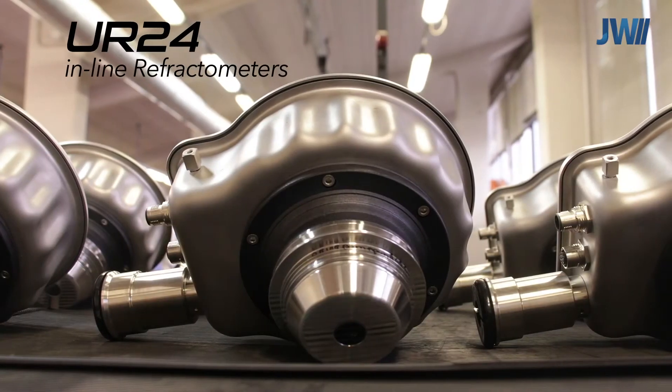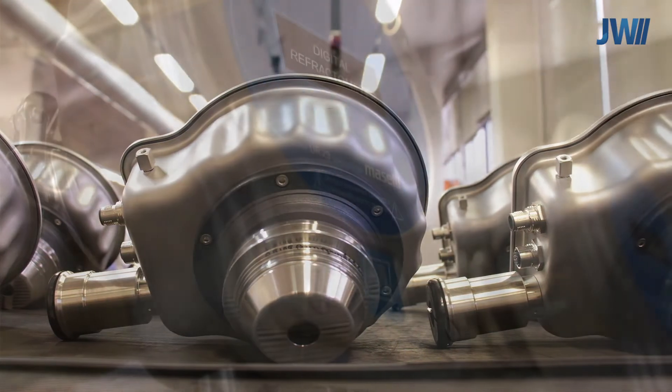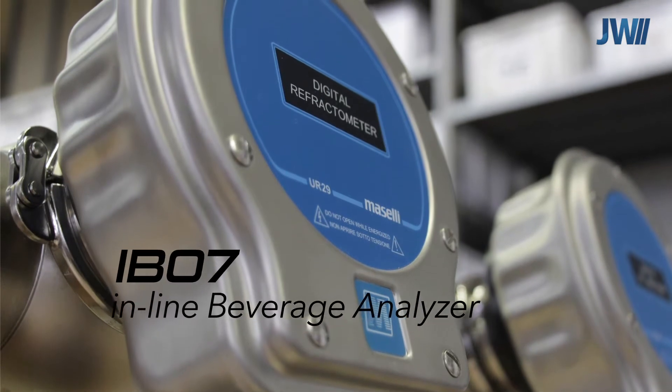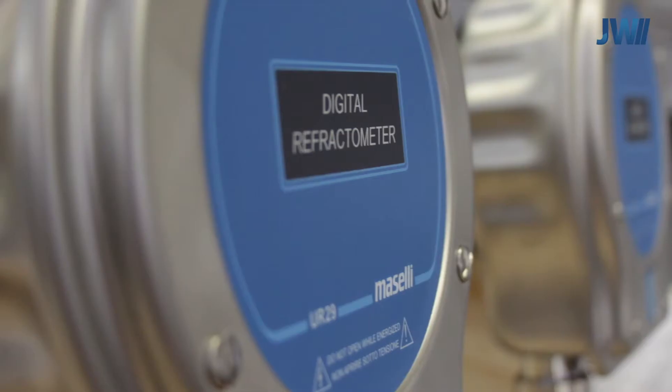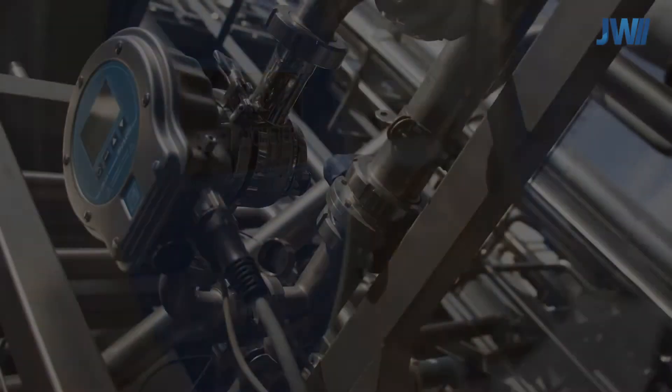Our UR series uses the latest digital technology. This super-accuracy refractometer is used for critical applications in the beverage industry as part of our IB07 system. This sensor can be combined with other analysis modules in the product range.